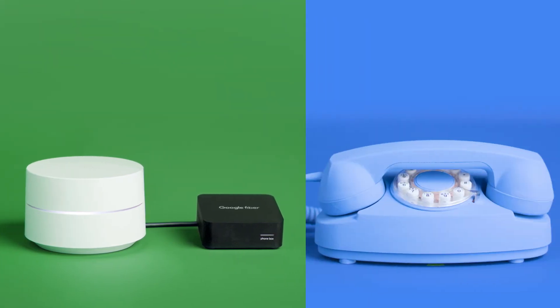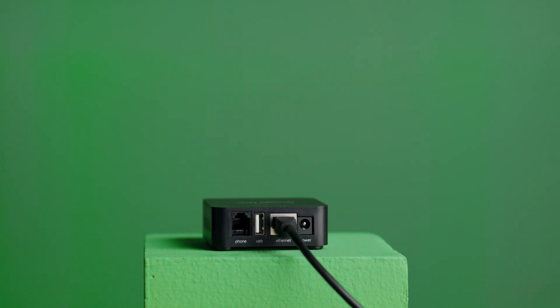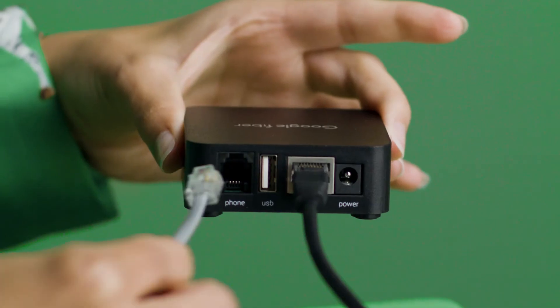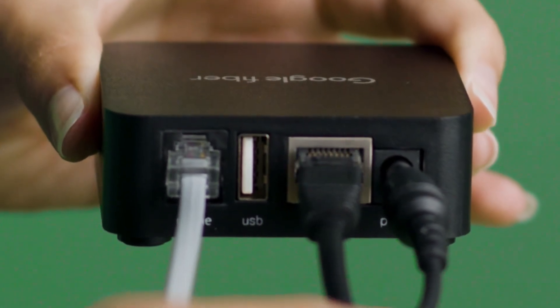Then grab your phone. Any standard home telephone should work, including cordless ones. Now, you can connect your phone to the Google Fiber Phone Box using the phone cord. Connect the Google Fiber Phone Box to a power outlet.